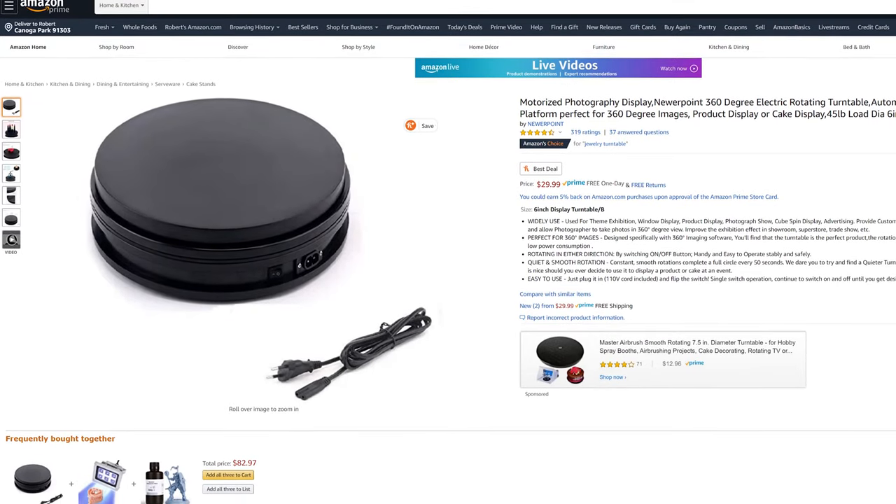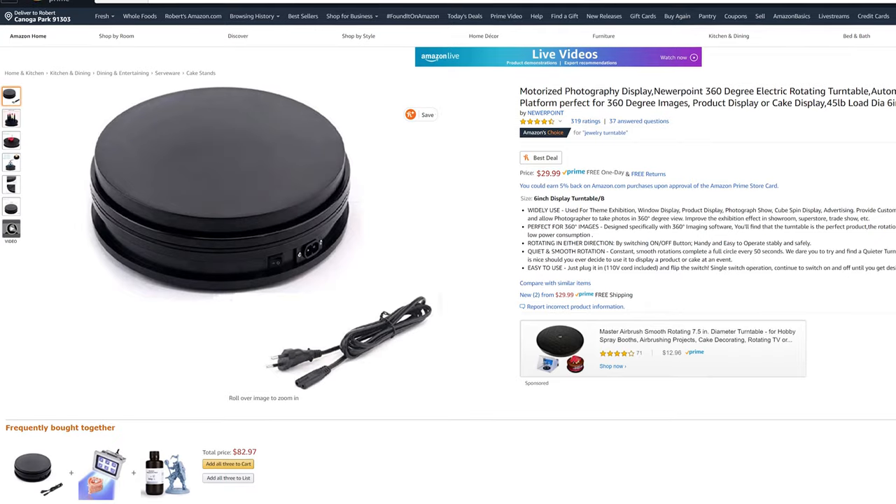The first thing I want to talk about is the gear I used to create this particular shot. Probably the most important piece is this little dolly table right here — it's a motorized table. Plug it into the wall, click the button, and the thing spins around. This thing was reasonably cheap, I think it was around 25 to 40 something dollars — definitely under 50 bucks. I'll put an Amazon affiliate link in the description below. This allows the product to spin without me having to touch it, which is key.